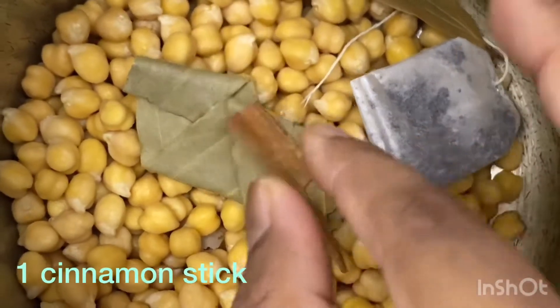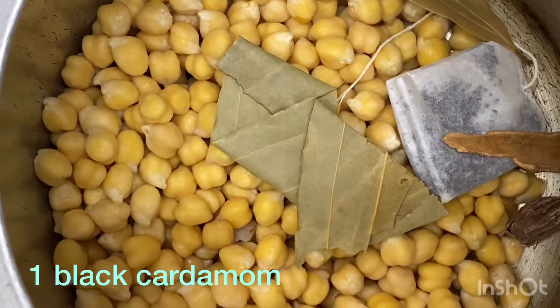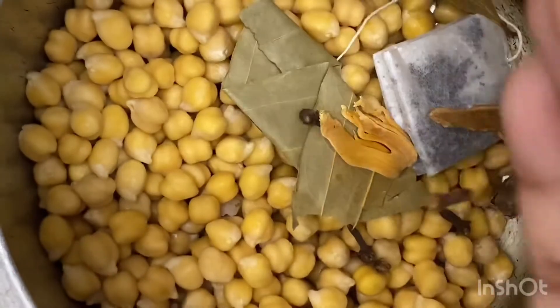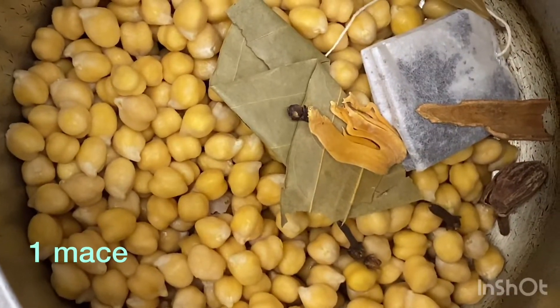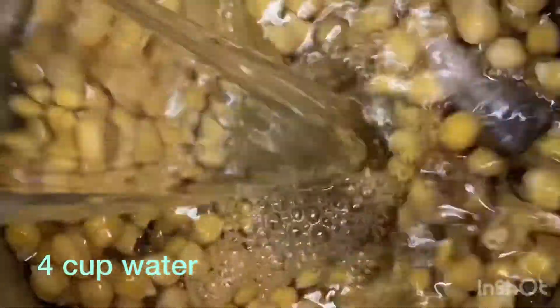1 cinnamon stick, and 4-5 cloves. Now I will add 4 cups of water. Now I will add 1/8 teaspoon of baking soda.